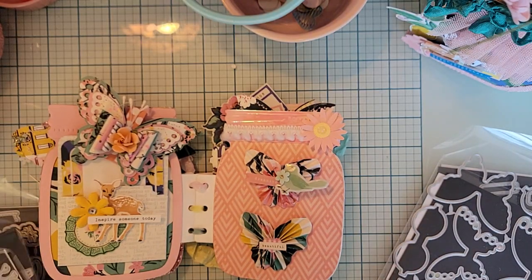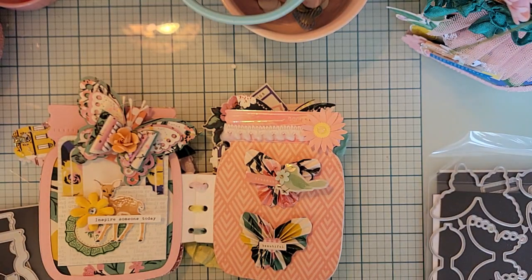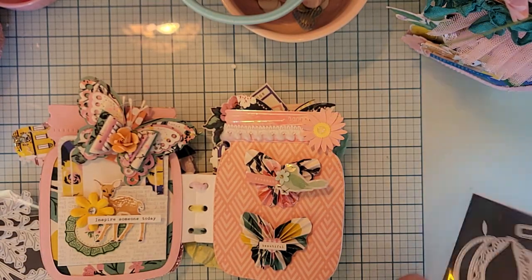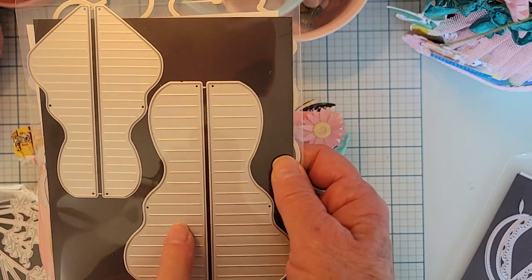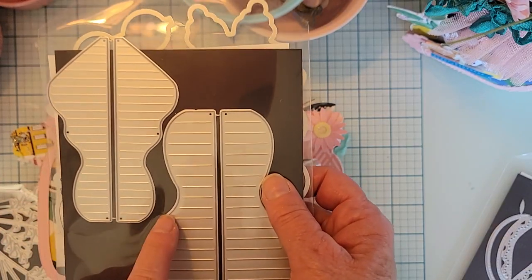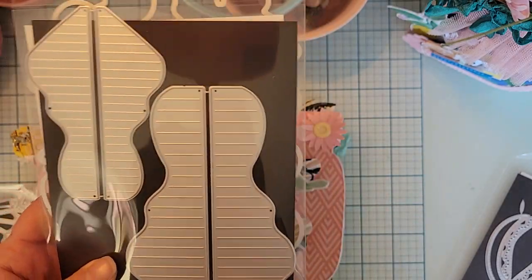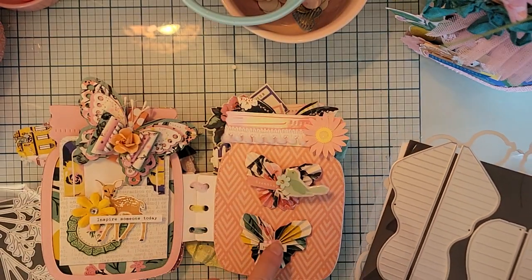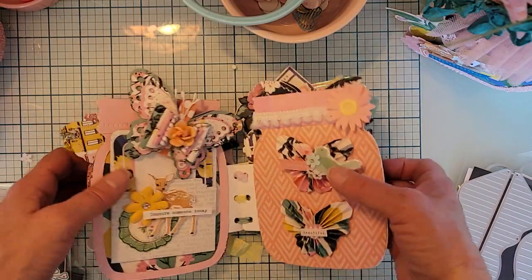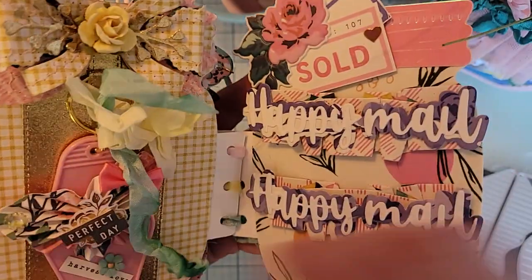Here are the butterfly rosettes — you get two different sizes and they're $20. They go together very easily. The rosettes on this page are the small ones, decorated with a few pieces from the collection.